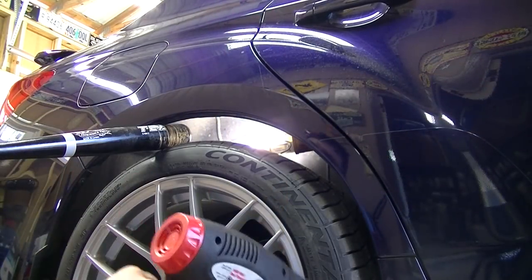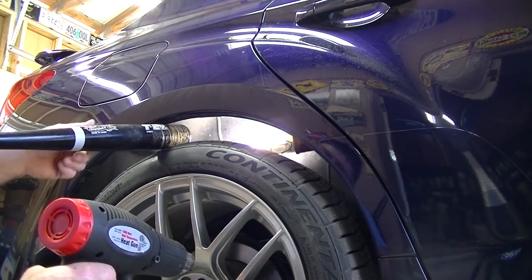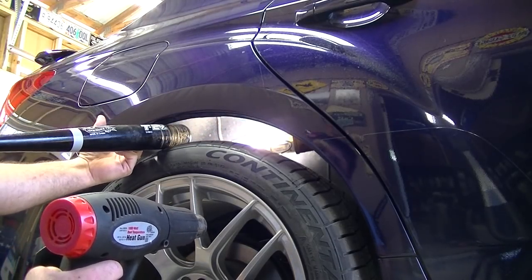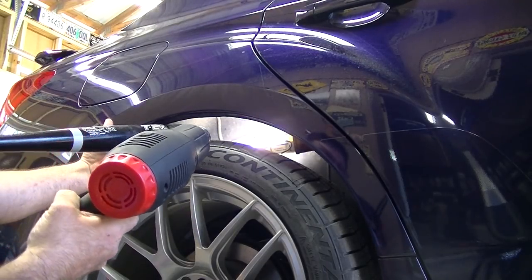All right, we're gonna start on the right side now. What I've done is set the jack up so the bat is just about straight. You want to start out just about straight and barely start bending this in, working in about four or five inch increments.